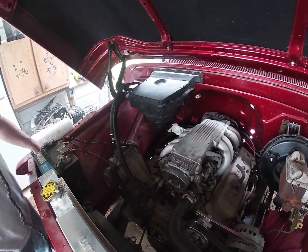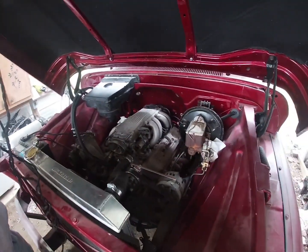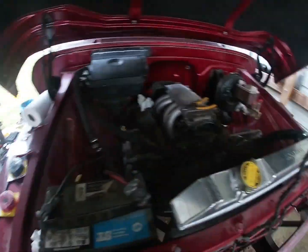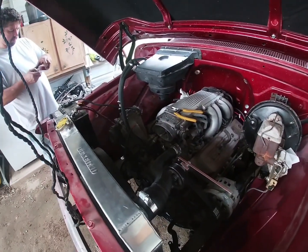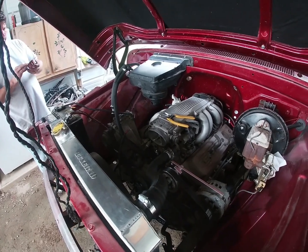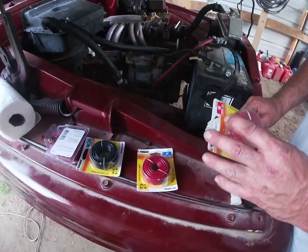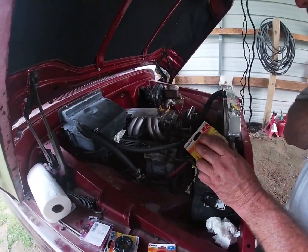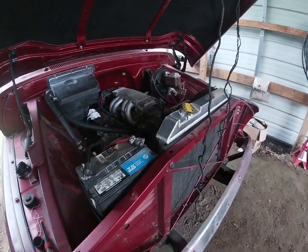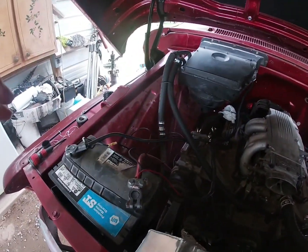We got the hoses mocked up and that leaking hose is plugged off. We're going with 18-gauge wire for the fan since it's pulling a lot of amperage. We got the radiator hooked up, all the hoses hooked up, and the fan's working — we just cut it on and tested it.